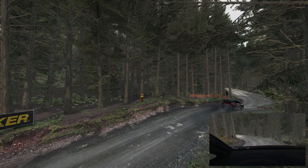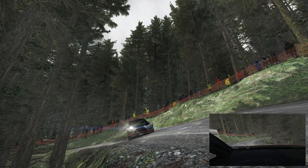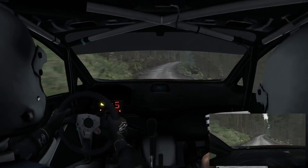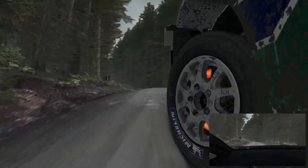Left 4 half long. In. Into right 1 long. Over crest 100. Caution right 6 crest. Jump maybe. And left 4 long. Over crest. 80 over crest.